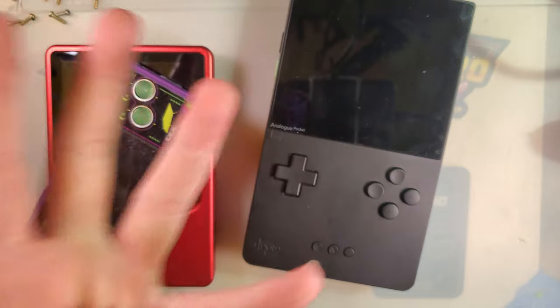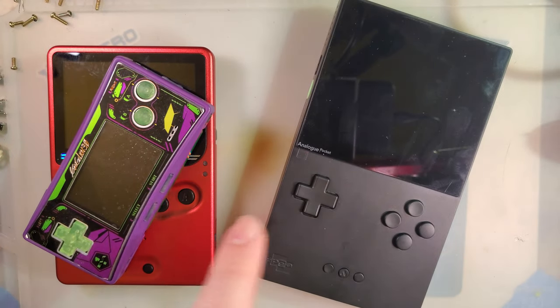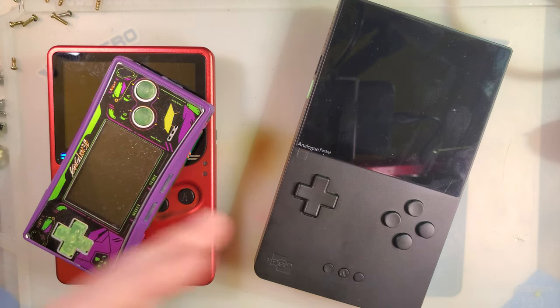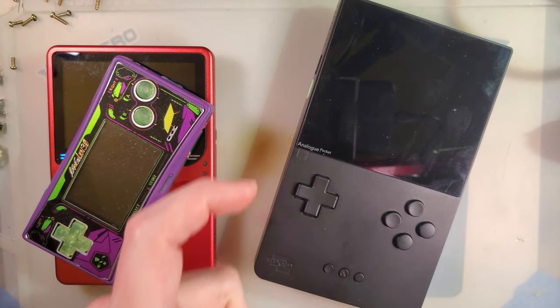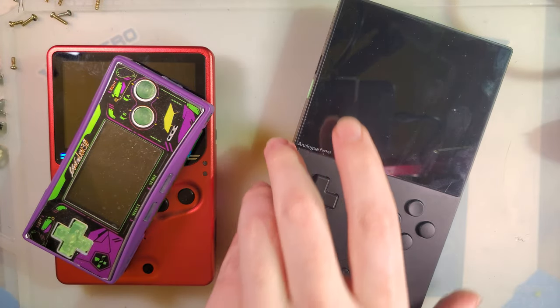Those latter three — Neo Geo Pocket Color, Lynx, and TurboGrafx — all require dongle adapters that plug into the cart slot, and those haven't released yet. I don't even know if they're in the firmware; there are certainly no settings I can mess with at the time of this video — for reference, it's April 6th and firmware version is 1.0b. Game Gear also requires a dongle adapter; that looks to be already out, but good luck buying one — everything on the Analog site is backordered until next year. It's hella ambitious, but hella neat.